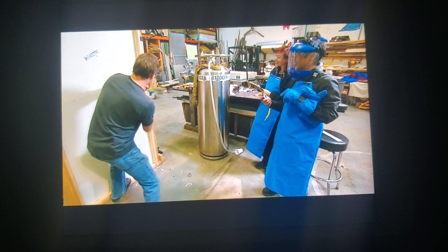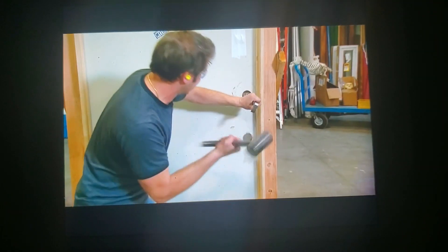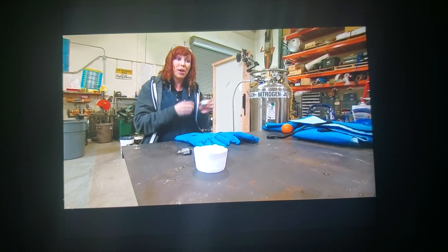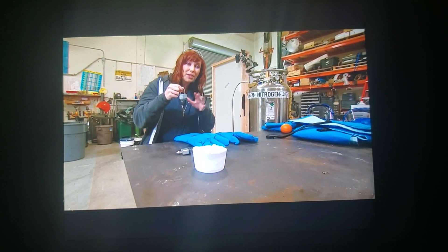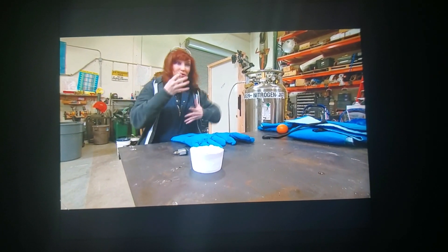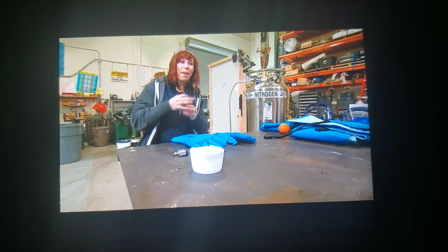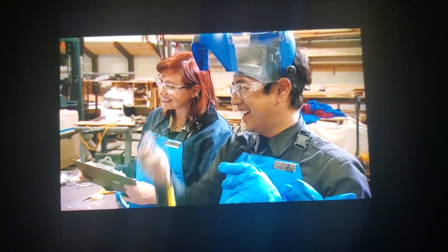Why is liquid nitrogen making it easier to break these locks? Well, all metal has a ductility to it, which means if you smash a lock with a hammer, it's going to deform the metal. Whereas if you introduce liquid nitrogen to the lock, you lower the temperature, causing all the particles that are in constant motion to slow down, removing energy and making it brittle — so that if you now smash it with a hammer, it's actually going to shatter.